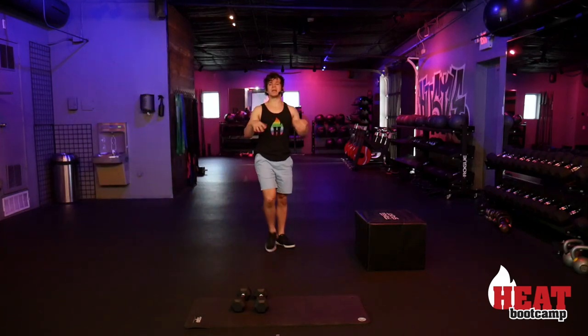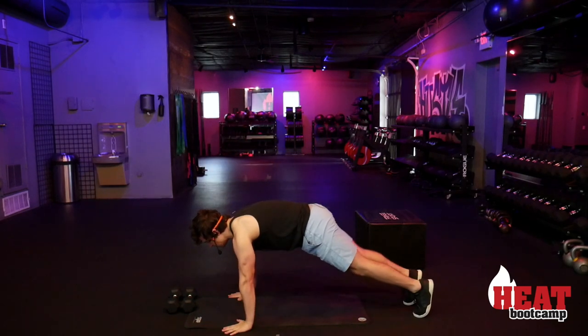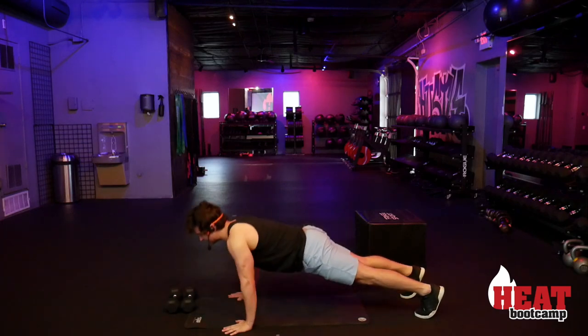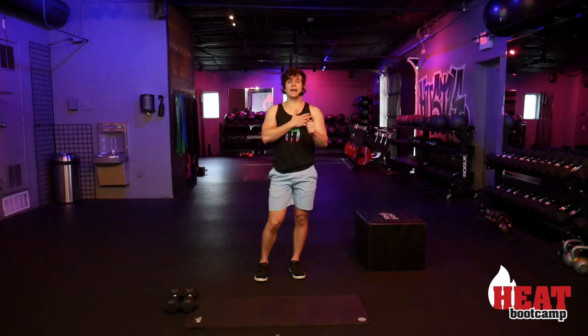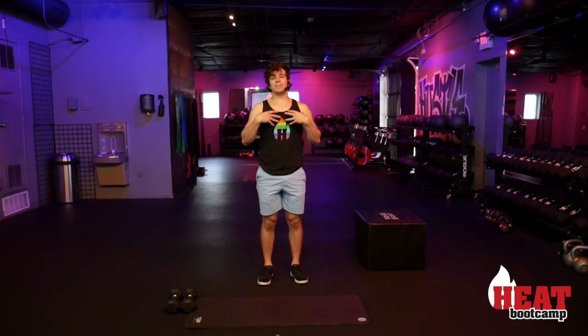The next portion: every single exercise is going to have a seven-second negative, meaning the eccentric motion is seven seconds long. For a push-up, that looks like: in push-up position — one, two, three, four, five, six, seven — and up. We're working for one full minute. Seven seconds on the way down, nice and quick on the way up. You won't get many reps but you'll be under tension the whole time, giving that chest, shoulders, and triceps a lot of work. Just follow my timing — as long as it's close to seven seconds, that's fine.